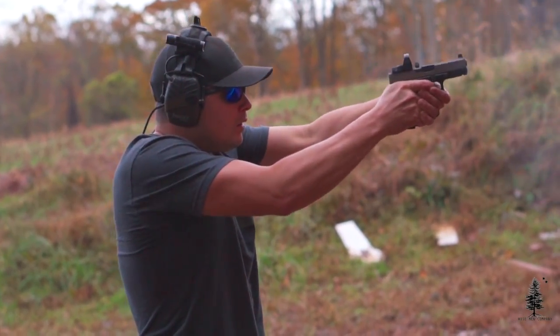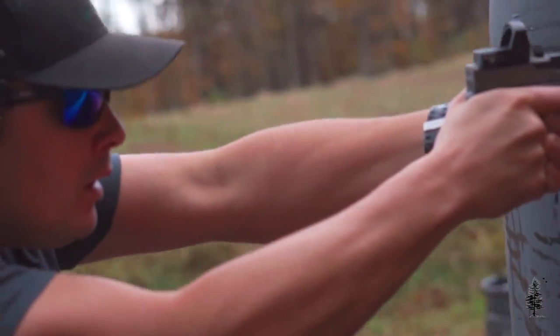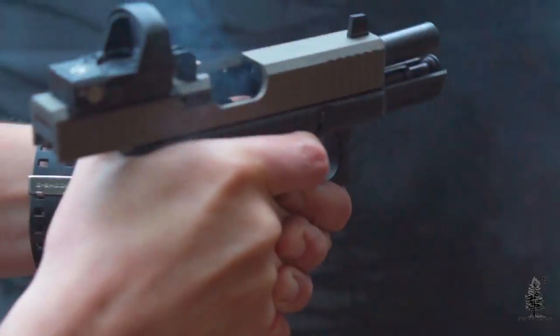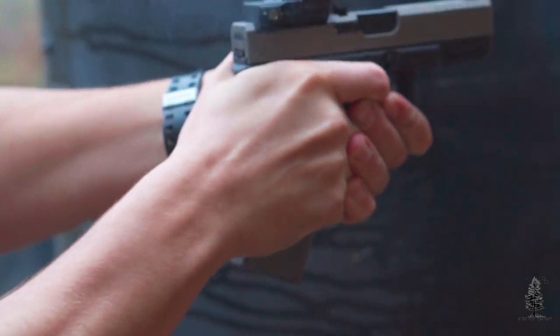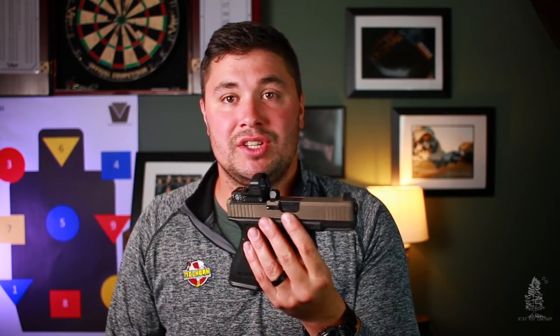I really like the DeltaPoint on here. For those of you that are going to ask, I run an RMR on my Gen 2, but after using this DeltaPoint quite a bit I really like it — just a side note, I think I'm going to be switching over to the DeltaPoint. Go check out Unity Tactical; they make a ton of other great products. The Atom Slide, I have to give an A-plus review — just an awesome product. Really enjoyed shooting it and messing around with the different sight combinations. It's well thought out like all their products.